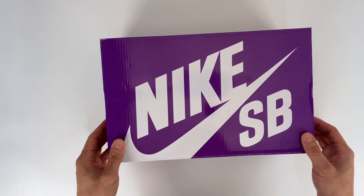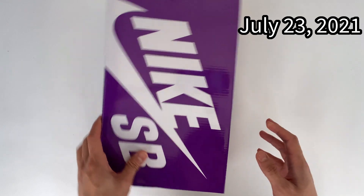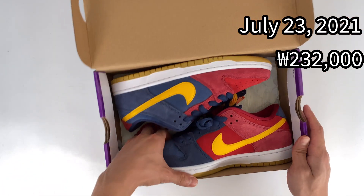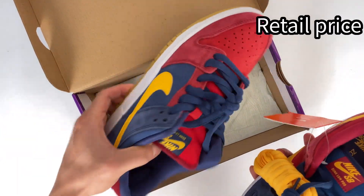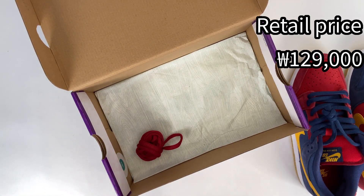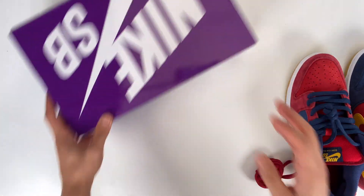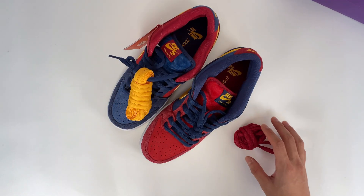I got these on July 23rd, 2021, with a resale price of 232,000 Korean won, which is around 200 US dollars. Retail price in Korea is 129,000 Korean won, and in the US or anywhere else it's not confirmed yet. And here are the shoes.